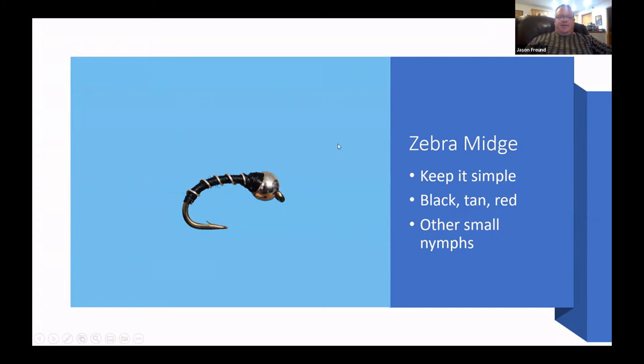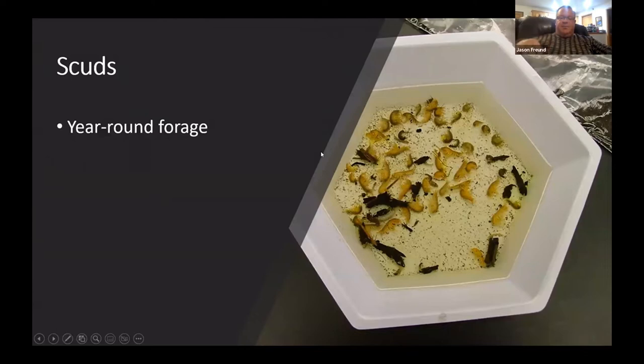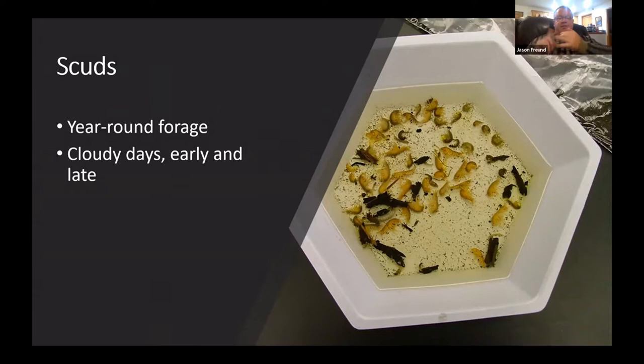Scuds — from some research I've done — are there all the time. If you've ever taken bug samples in our streams, there are huge amounts of scuds. Looking at all the macroinvertebrates, there are some caddis and other insects, but a whole big percentage of the biomass are scuds.